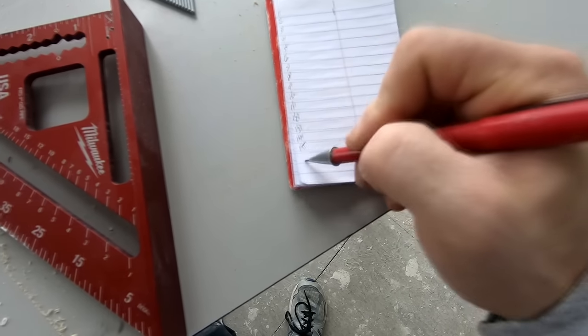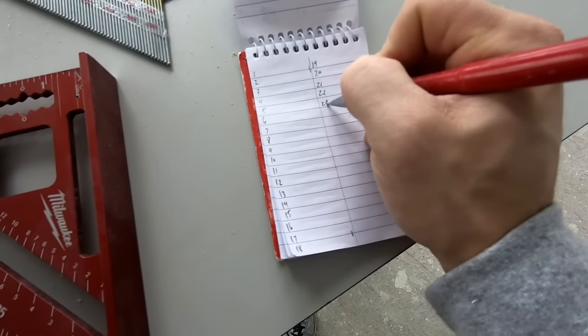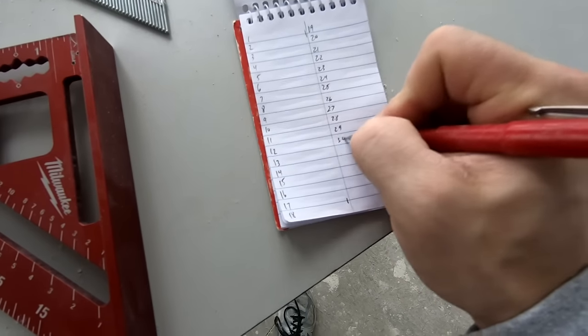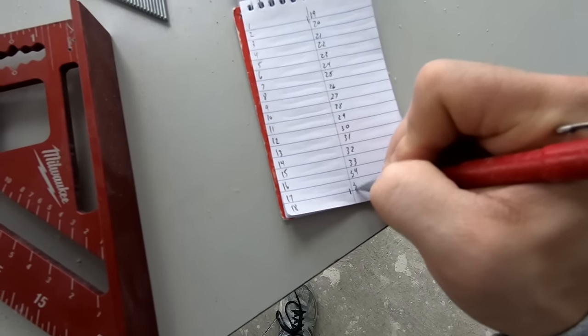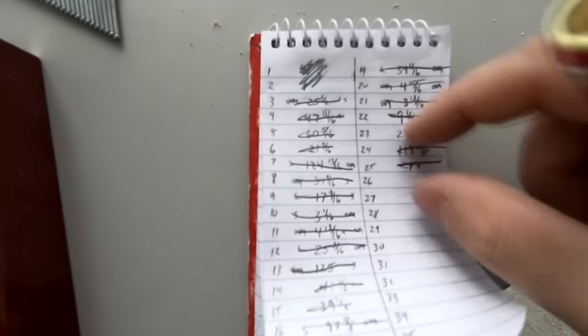I like to draw a nice straight line splitting the page in half and then number it off — that gives you about 36 pieces. I'll take measurements and fill out that whole page, cut every piece, move them to wherever they go, start over and do it again. 36 pieces is a pretty good amount; any more and it can get confusing. The number on the cut list gets written on the wall where the baseboard goes and also on the back of the piece of baseboard, which helps me keep track of where all the pieces go.